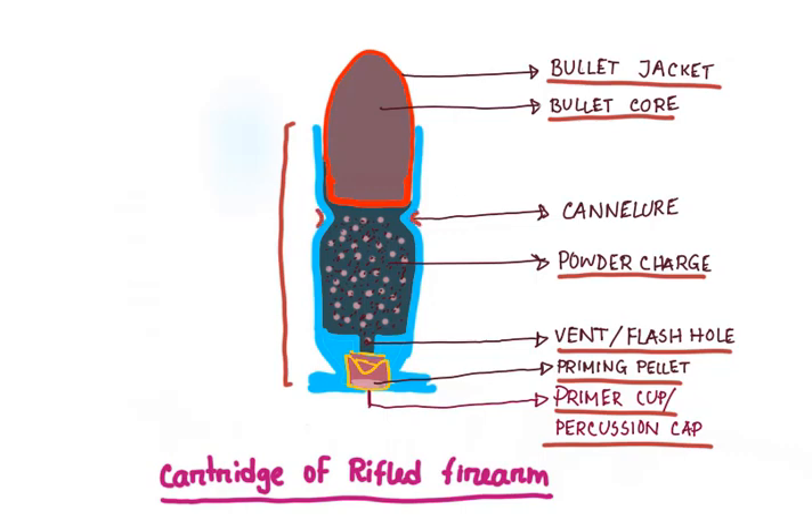In some bullets there is a circumferential groove which helps to keep the bullet in place, called the cannelure. Now let's talk about the primers. The primer cup or percussion cap is first struck by the firing pin when the trigger is pulled. The striking causes the detonator or priming mixture to crush against the anvil center and burn. This burning causes a flash which, through the flash hole, goes into the powder charge. The powder charge then ignites and explodes, discharging the bullet — or the shots in the case of a shotgun.